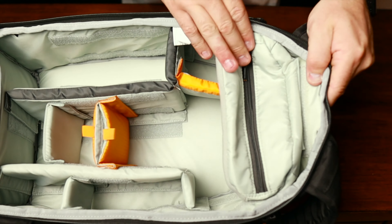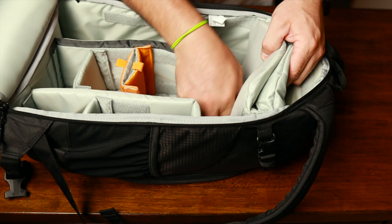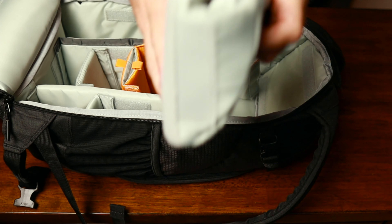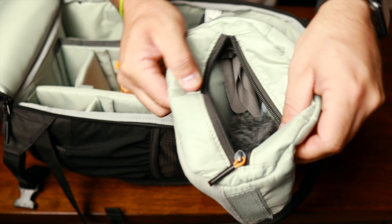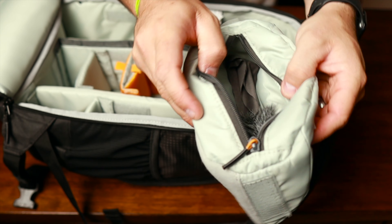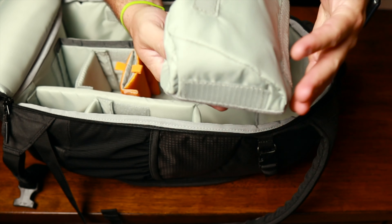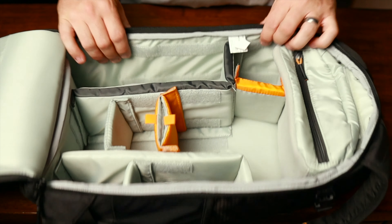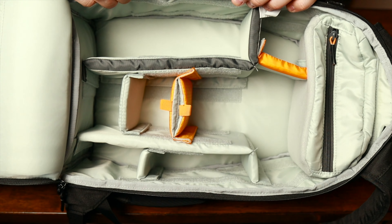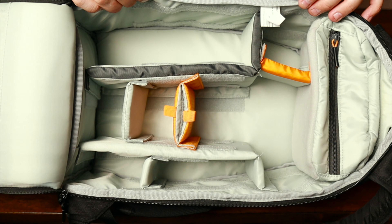This little pouch at the very top is removable. You can take this whole compartment out and it can be completely separate. I keep all my cleaning stuff in here — lens cleaning gear and my dead cat windscreen, since it's soft it won't get messed up. Really like the simplicity of the interior, but you can still fit everything in here. Pretty much anything I use on a daily basis I can fit in here pretty easily.